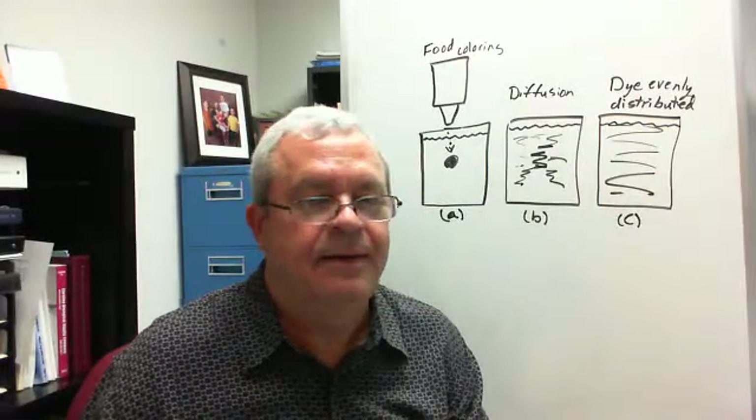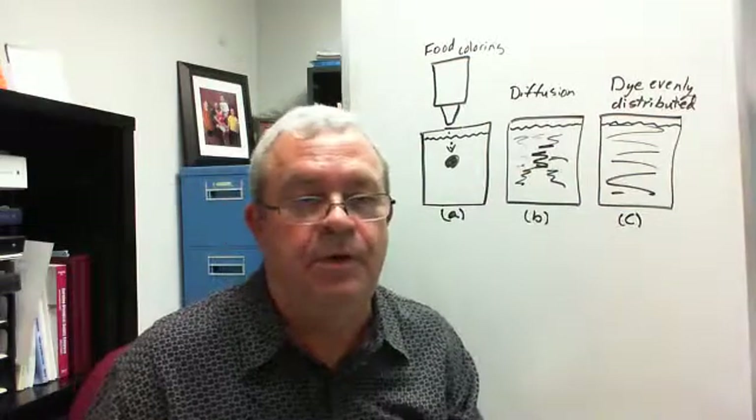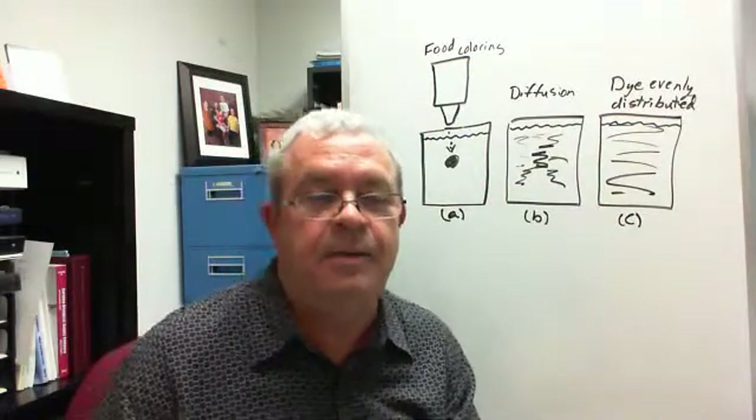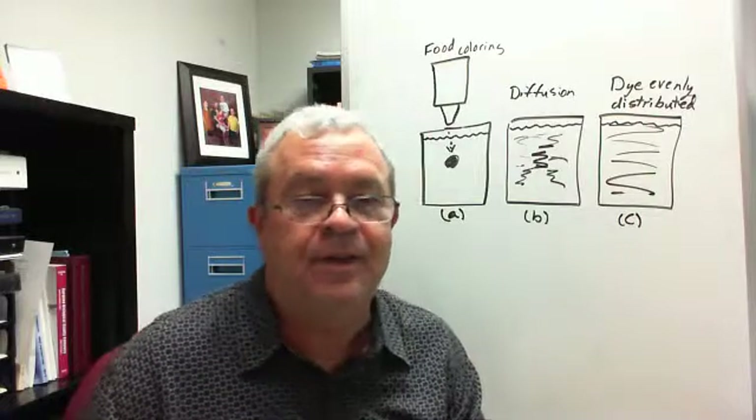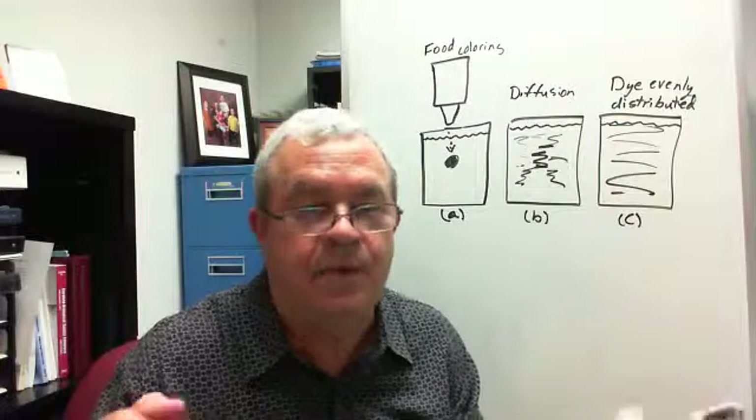Well hello there, I'm back. What we're talking about is molecular motion in solids. Do molecules in solids actually move?